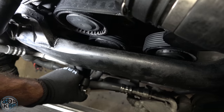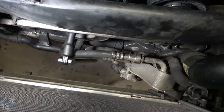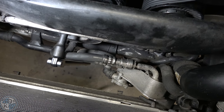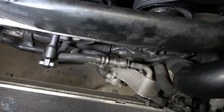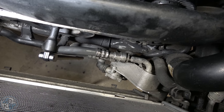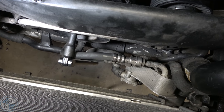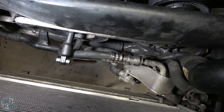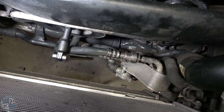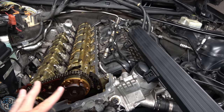I'm switching to a plain breaker bar with a shallow socket and extension — easier to maneuver in there, facing it downward. The reason I've switched to a breaker bar is because I need to get under the car to slip the crank pin in, and I'll need to rotate the engine backwards and forwards to find the exact right spot. A breaker bar lets you do that without switching ratchet direction.